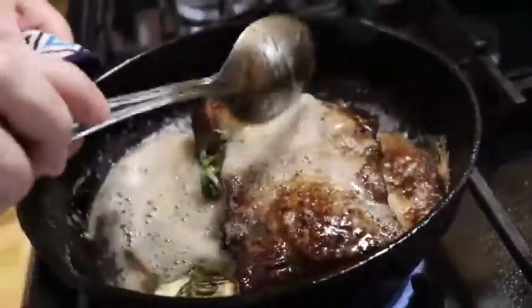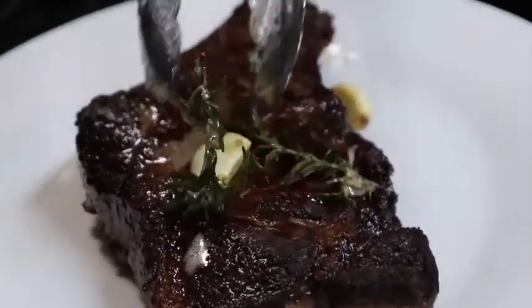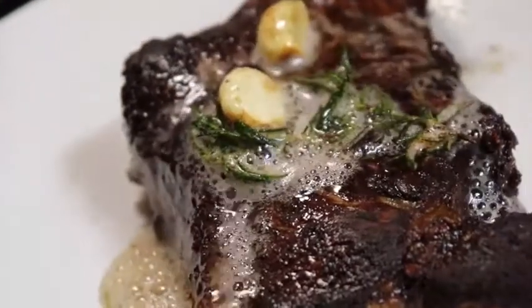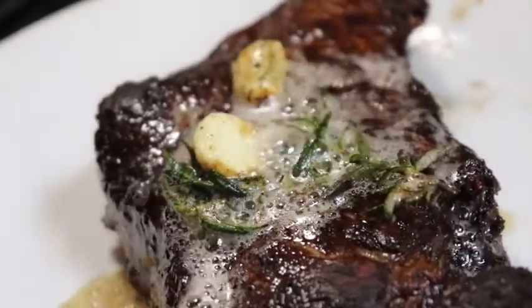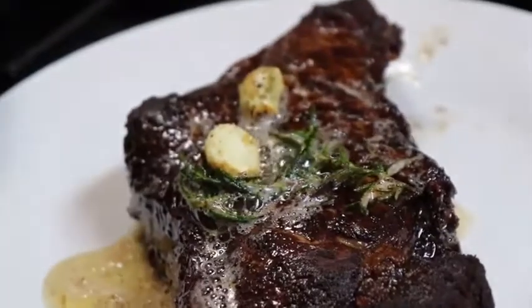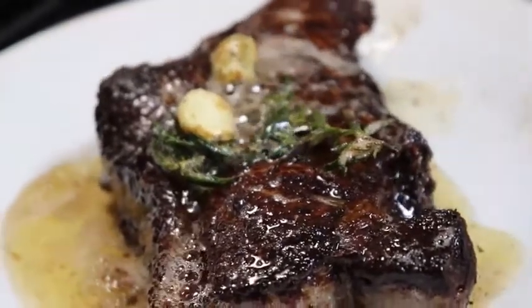All right, I think it's been enough time — we're going to put this on our plate. This is pretty much just hot butter and it's good stuff. We're going to let that rest about five minutes.